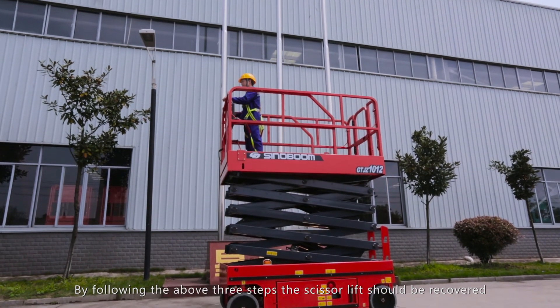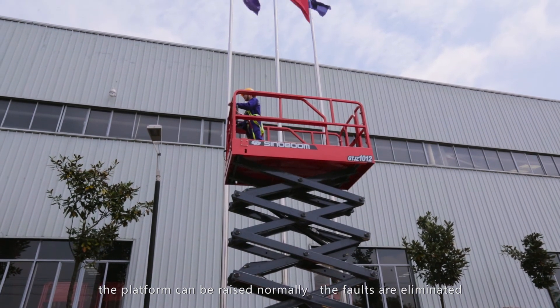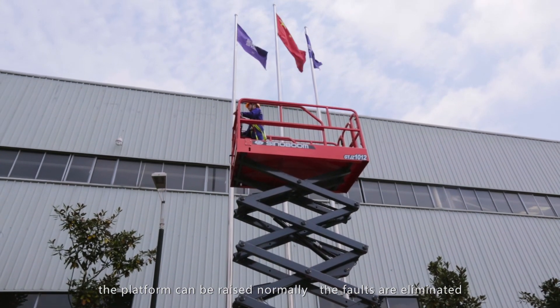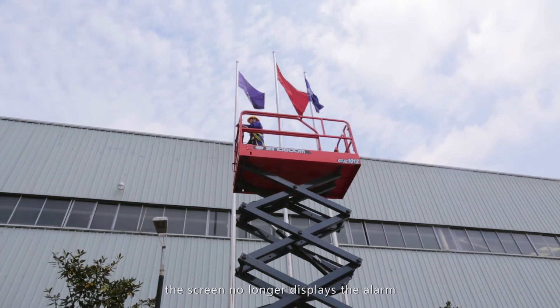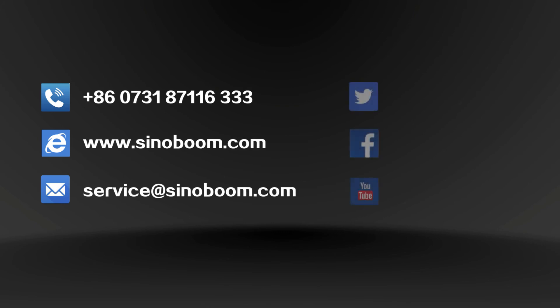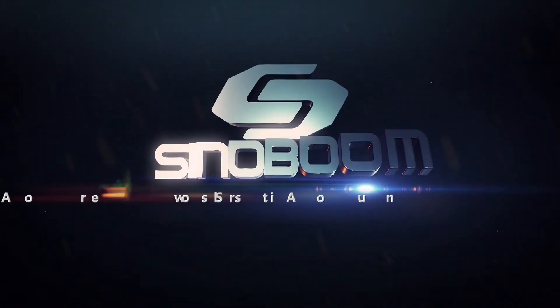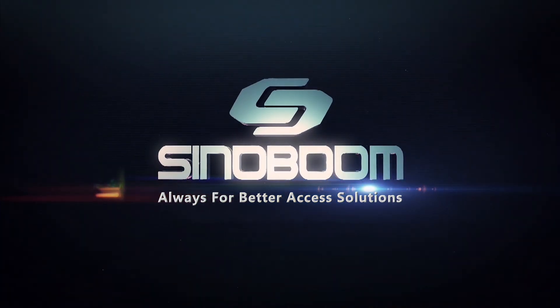By following the above 3 steps, the scissor lift should be recovered. The platform can be raised normally, the faults are eliminated, and the screen no longer displays the alarm. It is now safe to operate the equipment. If you have any questions, please call our hotline at +86 400 60 81 289, or visit Sinoboom.com for more information. Sinoboom — Always for better access solutions.